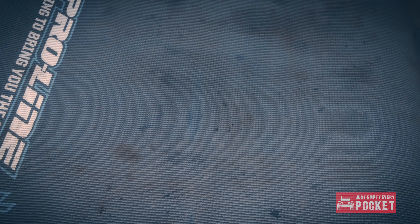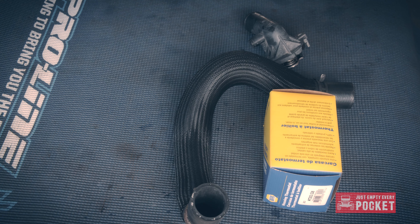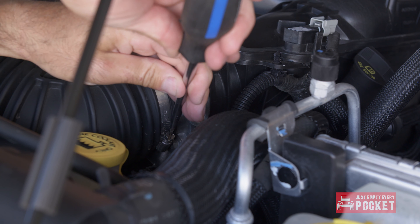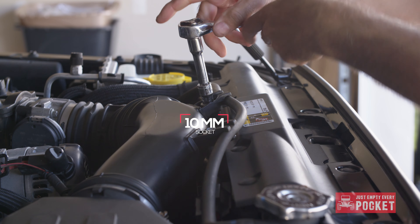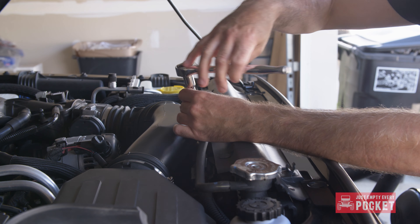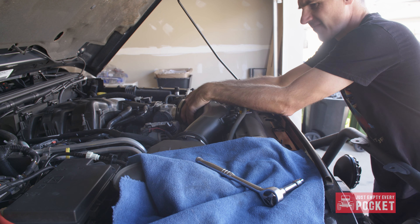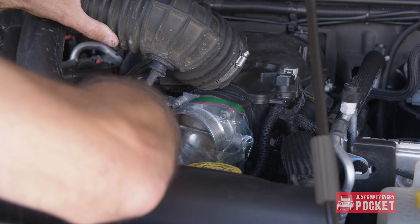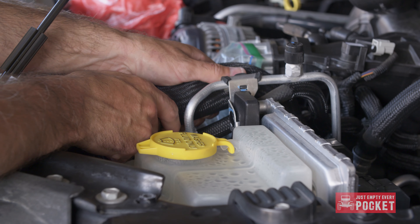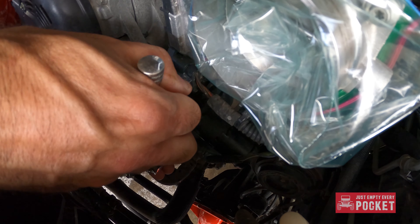While replacing the coolant sensor, I decided to also replace the thermostat, as well as both upper and lower hoses — fewer items to worry about out on the trail. To access the thermostat, you will have to remove the air intake. There is a sensor attached to the bottom of the intake; unlike the coolant sensor, this one is super easy to unplug. If you are just doing the thermostat, you do not have to remove the hose completely. I am replacing both upper and lower hoses for peace of mind.